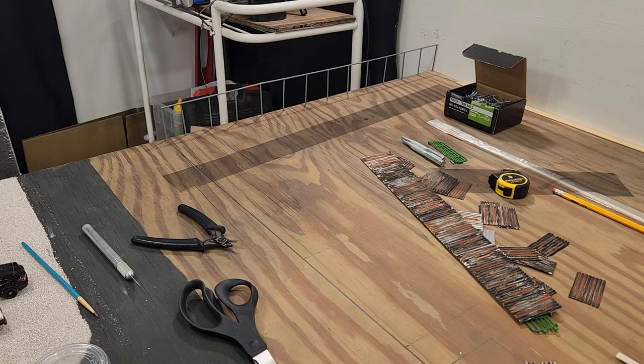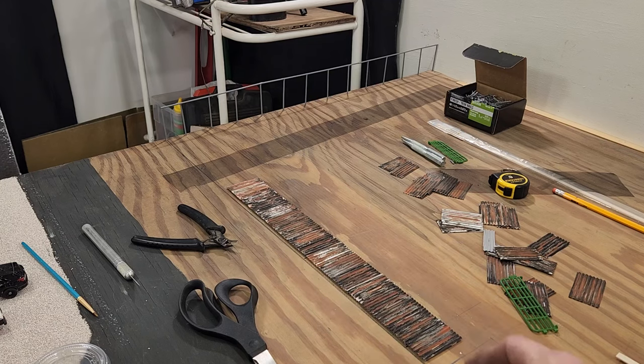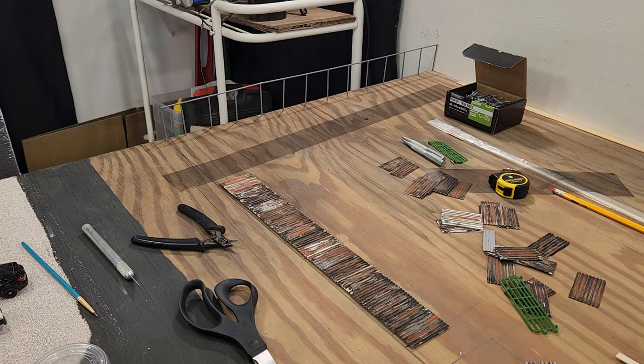Hey y'all, welcome back to my workshop. I am the Backwoods Modeler. Today we're gonna continue on — we're gonna call this part two of the series of my junkyard build. You can see back there I've got my fence post in already, and I have this piece I built already. We're gonna make that the front wall. I already have my piece of fencing cut to size, and I think I have a pretty good idea that should work.